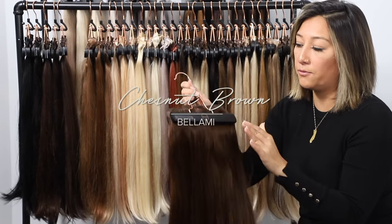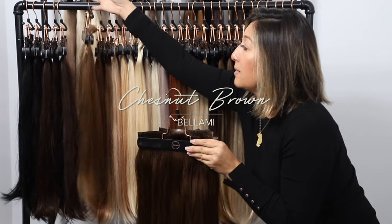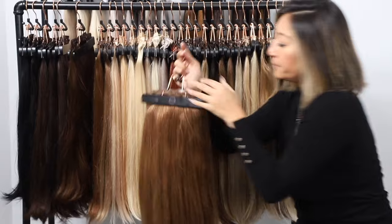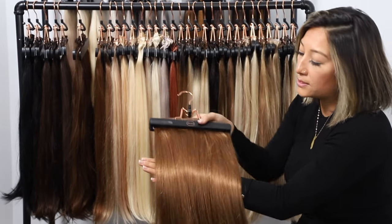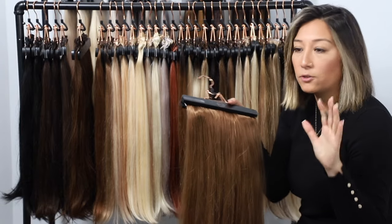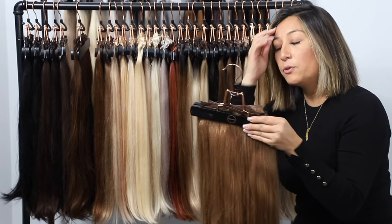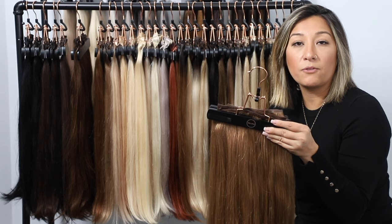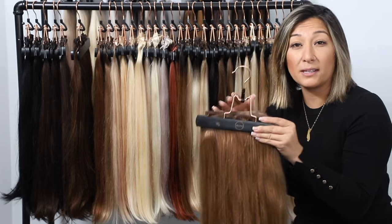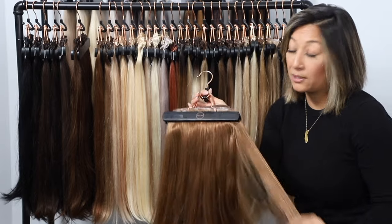From chocolate brown we go up to chestnut, number 6. If your hair is just a little bit lighter — moving towards a light level 6, almost a level 7 with a lot of warmth and gold but no red — this is a great color. If you naturally have really dark hair and you give yourself highlights but don't want them too bright or too gray-looking, chestnut could match perfectly.